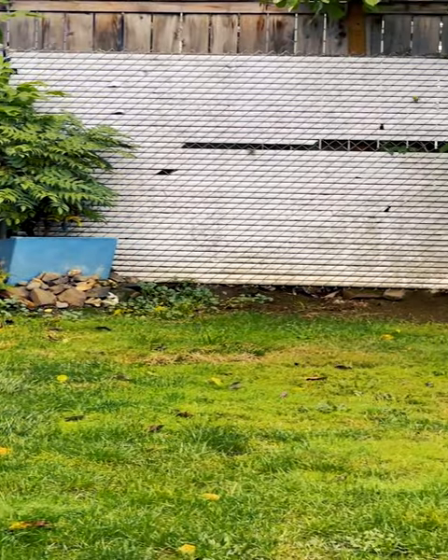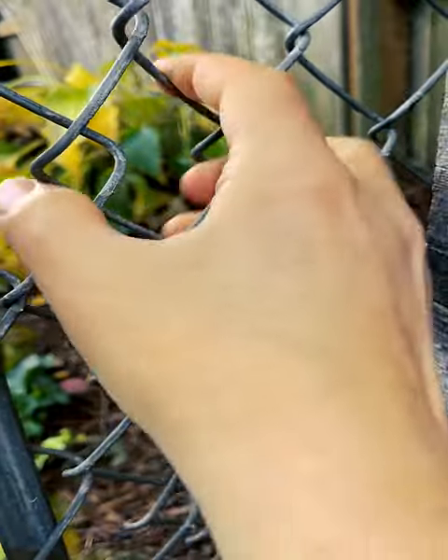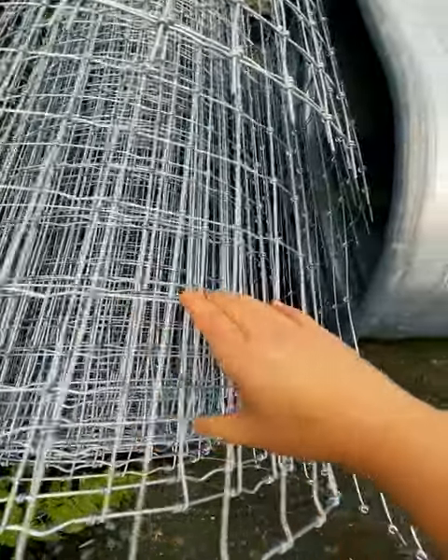My original idea was to repurpose chain link fencing into the Gabion boxes, but then I realized that when you take the tension off chain link, it squishes together, losing all structural integrity. You can see the difference when compared to the horse fencing.